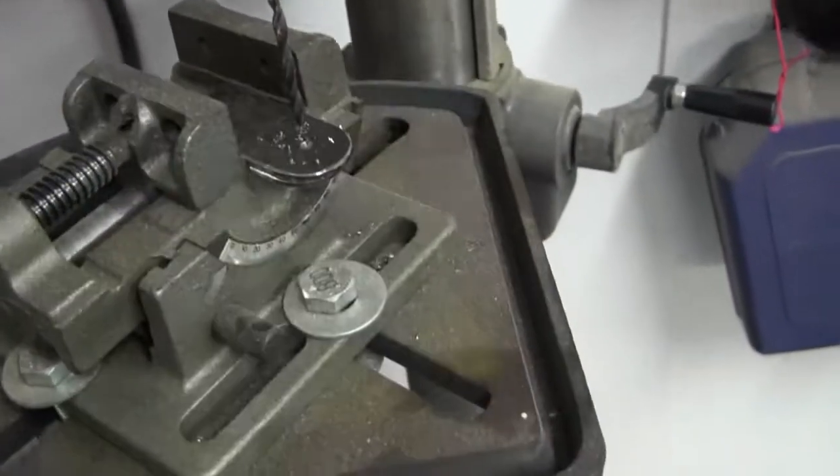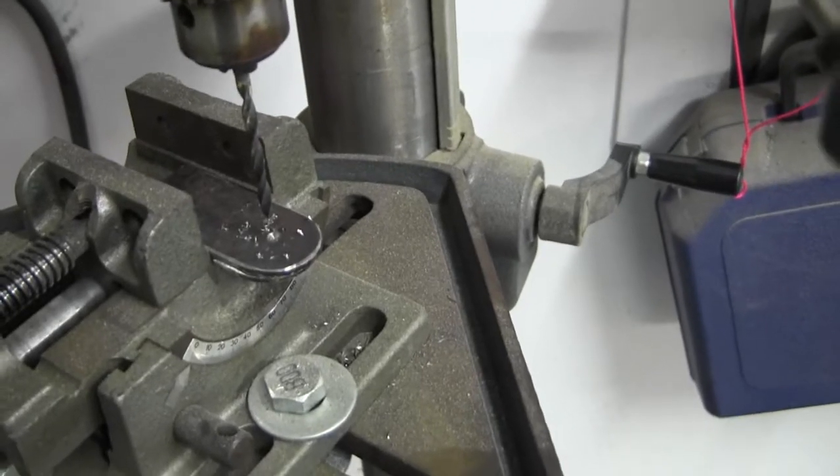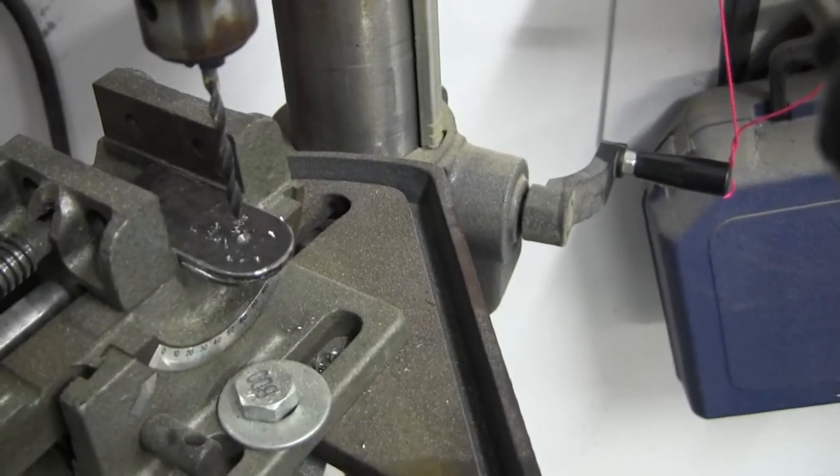Alright, I'm drilling a hole through the tabs that I'm going to weld on there to put a handle in.